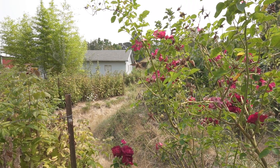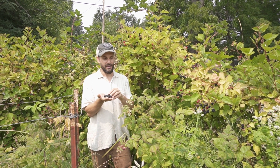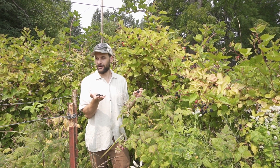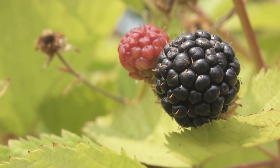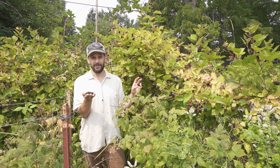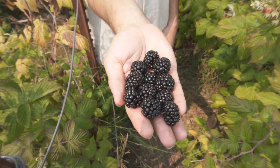The third layer we have to this design is the horticultural and agricultural layer, and we have a number of different types of berries growing here. We've got this beautiful thornless blackberry — it's a Triple Crown — just a variety that does absolutely beautifully in our area. These things are huge and juicy and awesome.